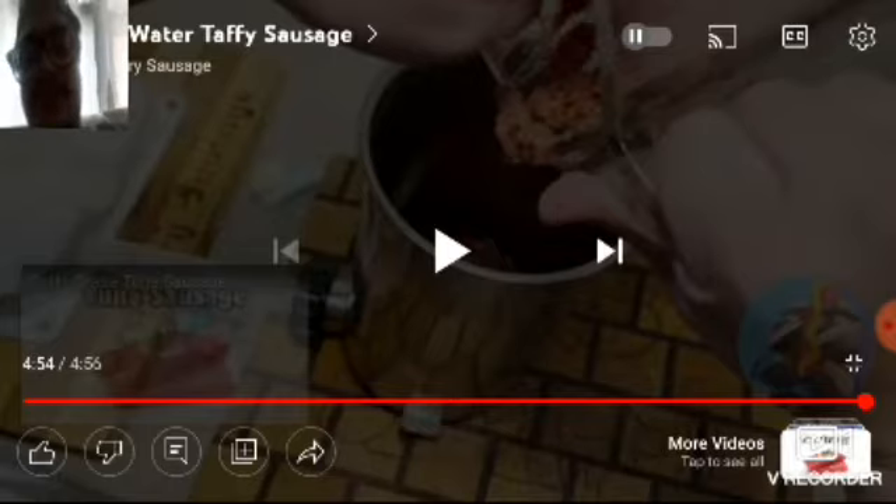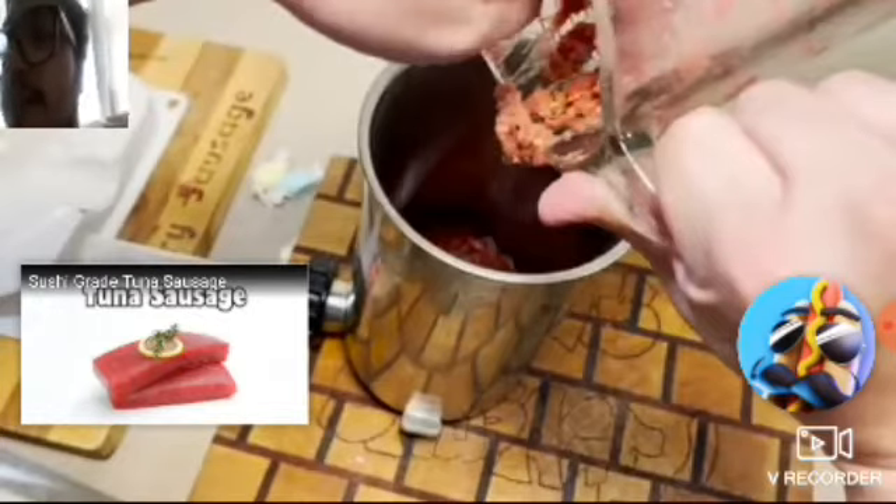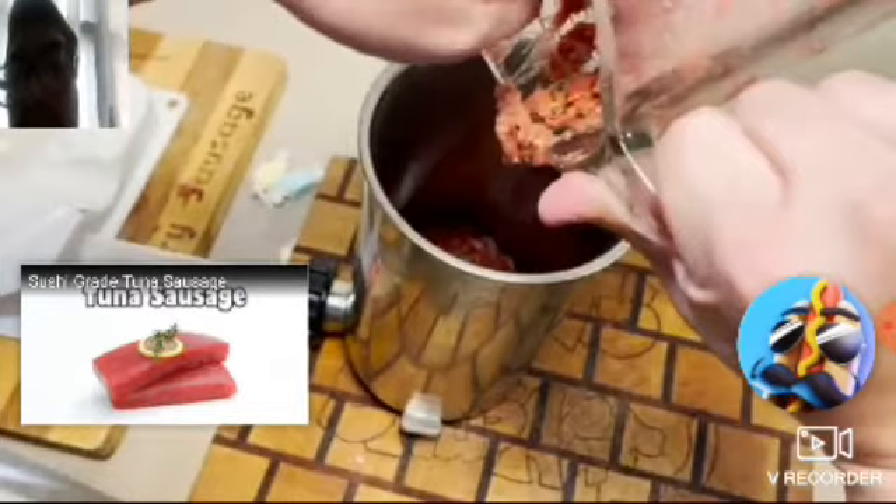Okay, so that was the salt water taffy sausage — it didn't really go as planned for him. Next we're going to react to the sushi grade tuna sausage.